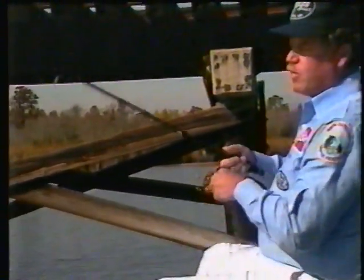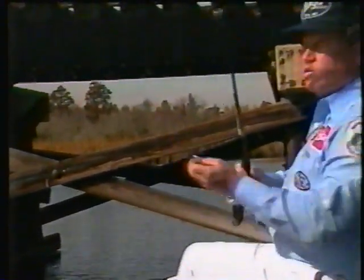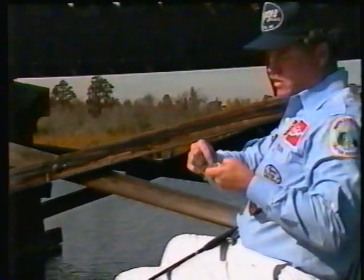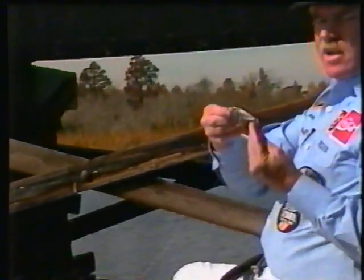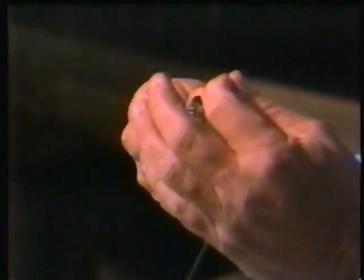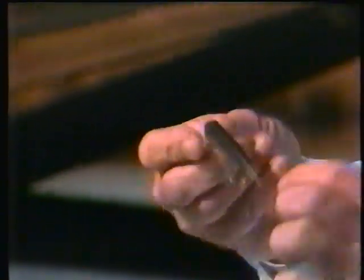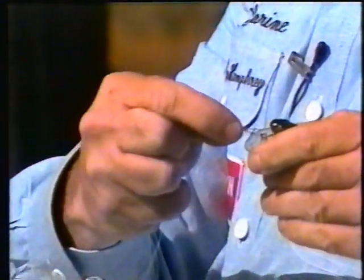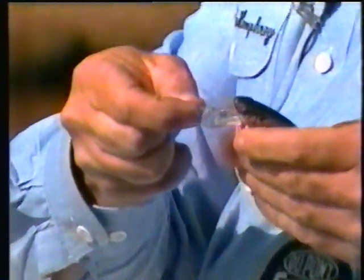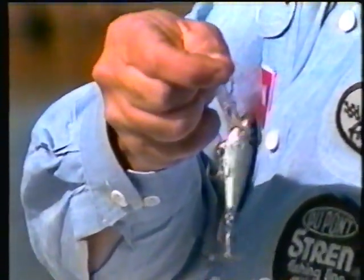The first bait I'm using is a real popular bait — it's a crankbait. This happens to be a Bagley crankbait, and it's chrome. The reason I'm using chrome is because shad is the main forage fish where we're fishing. A couple of things I do to the bait: first, I put a bigger hook on it — about a number five Eagle Claw hook, a little bit stronger. I use this in case I get short strikes when fish aren't really feeding. Another thing I do is put a Duralock snap swivel on here, which gives the bait a little better wiggle and more control when you're trying to tune it.